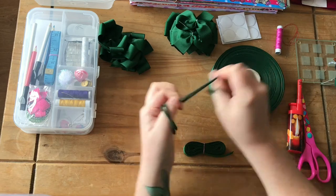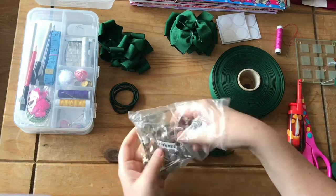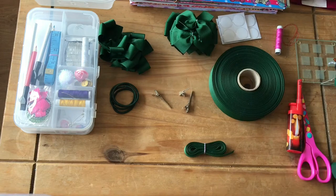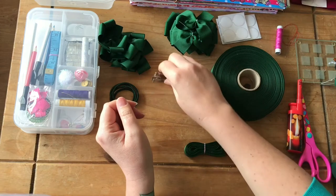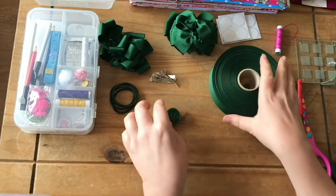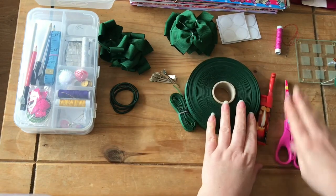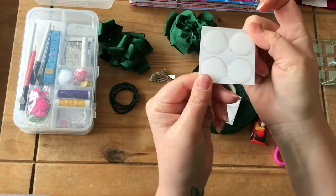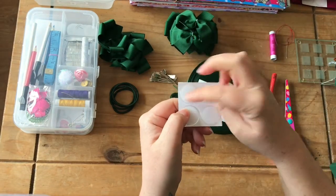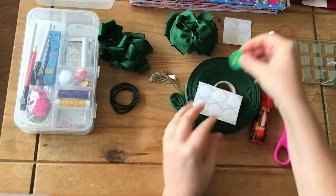I have some hair elastics in matching green - this is a green school set - so I've got four of those. I've also got some hair clips and I'll have four of those as well. These are single prong hair clips. I've also got some 10mm grosgrain ribbon and some one inch grosgrain ribbon, a lighter to seal the edges, scissors, thread, and I've got 25mm diameter clear epoxy domes with the school logo ready to be popped on.